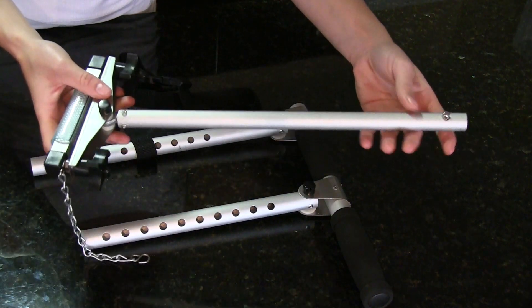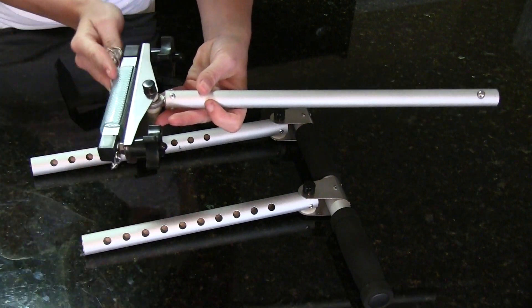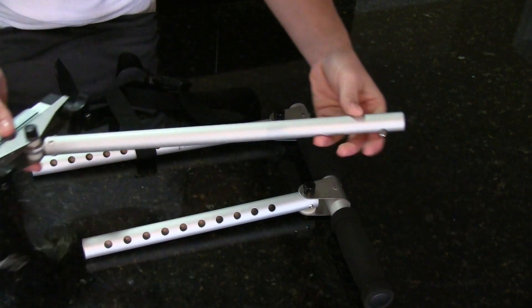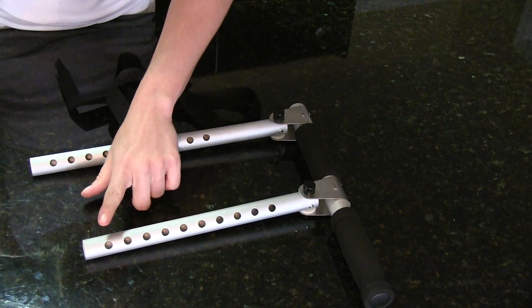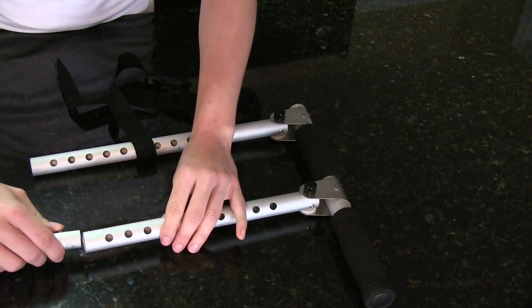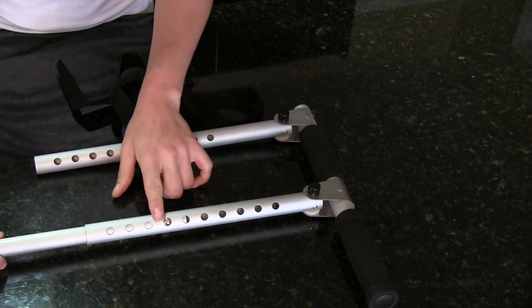Here we have the brake leg assembly with the chain that will connect around the brake pedal when we go to assemble it in the car. Here we have a knob and we are going to connect it to the shorter end of the control handle assembly. We are going to push it through until it pops into place, and we can adjust this later.